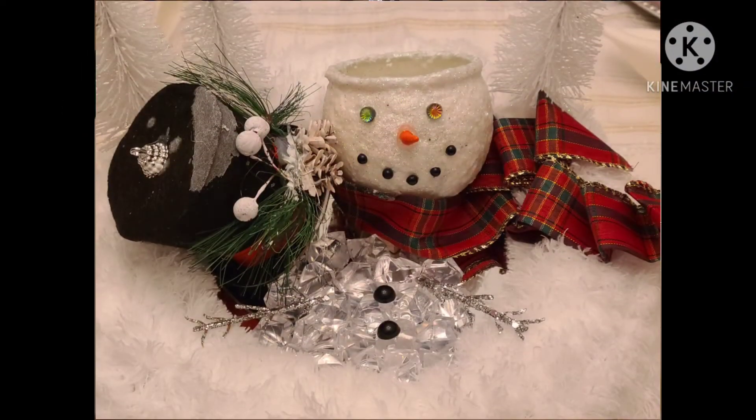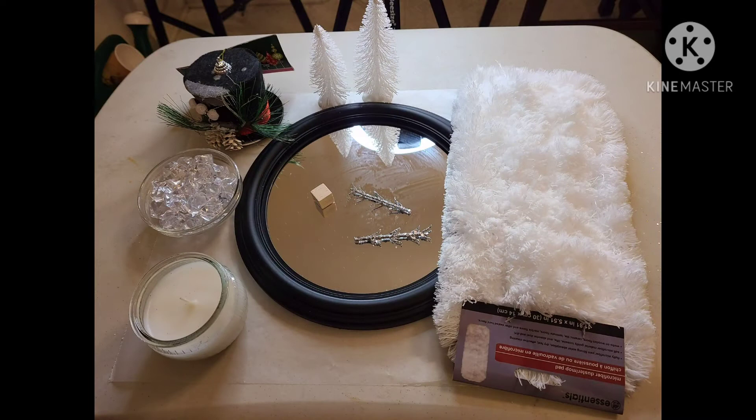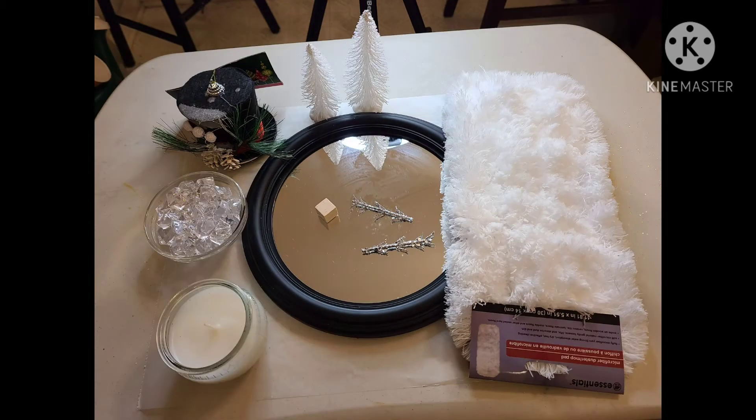I'm sharing how I made this adorable melted snowman centerpiece. To recreate this, you will need a candle and a glass dish, plastic gems, a snowman hat, a round mirror, a wood block, two duster mop heads, and some embellishments.